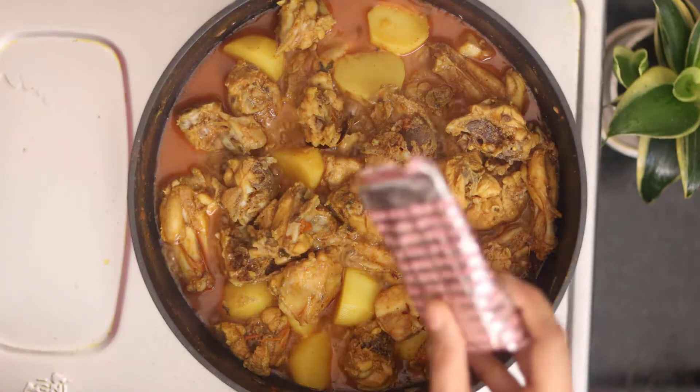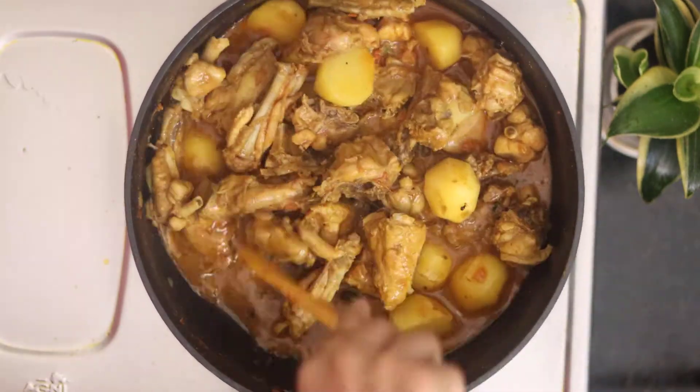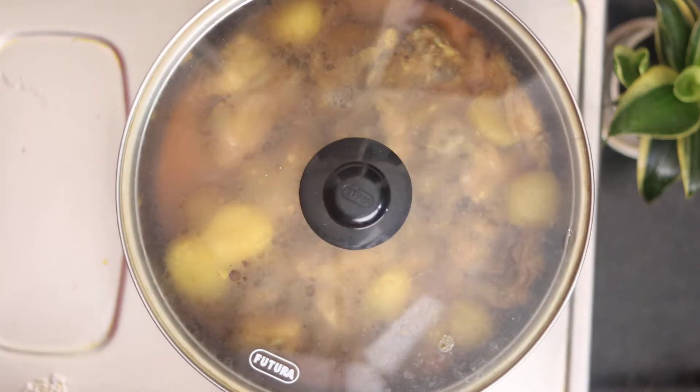At this stage I will add chicken tandoori masala — this gives a very good taste to the healthy chicken. You can try it. I have also added a big chili. Mix it well and cover it.